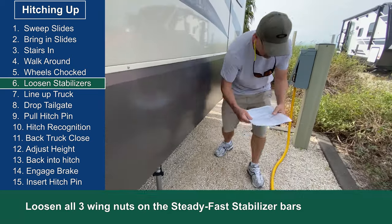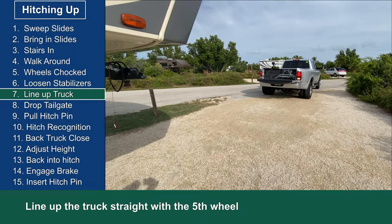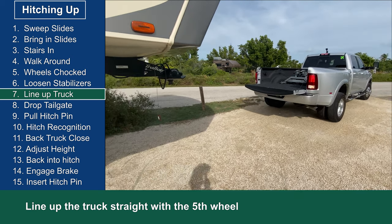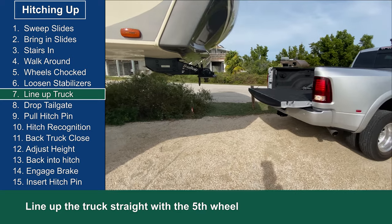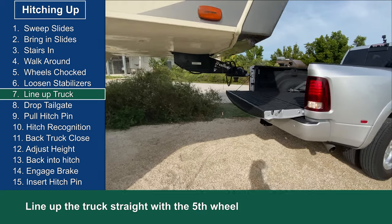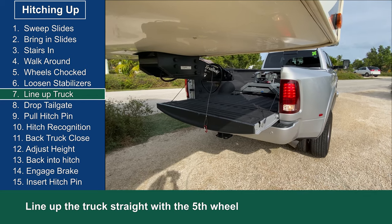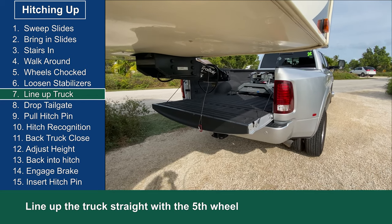This is where I do the initial lineup of the truck with the fifth wheel, making sure the hitch and the kingpin are relatively lined up and a couple of feet apart. I want to make sure that I still have enough room at this point to swing the tailgate down if I hadn't swung it down already.